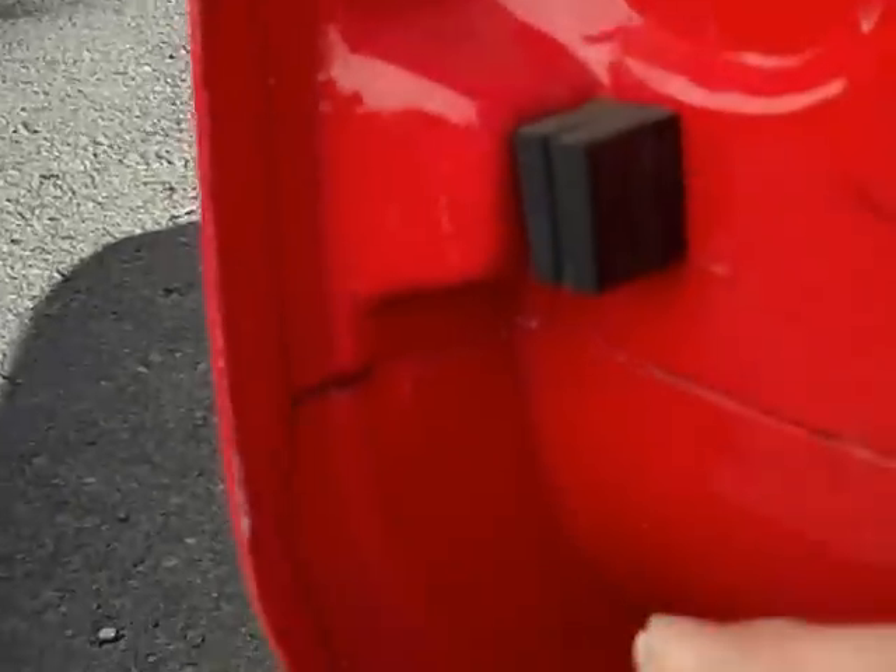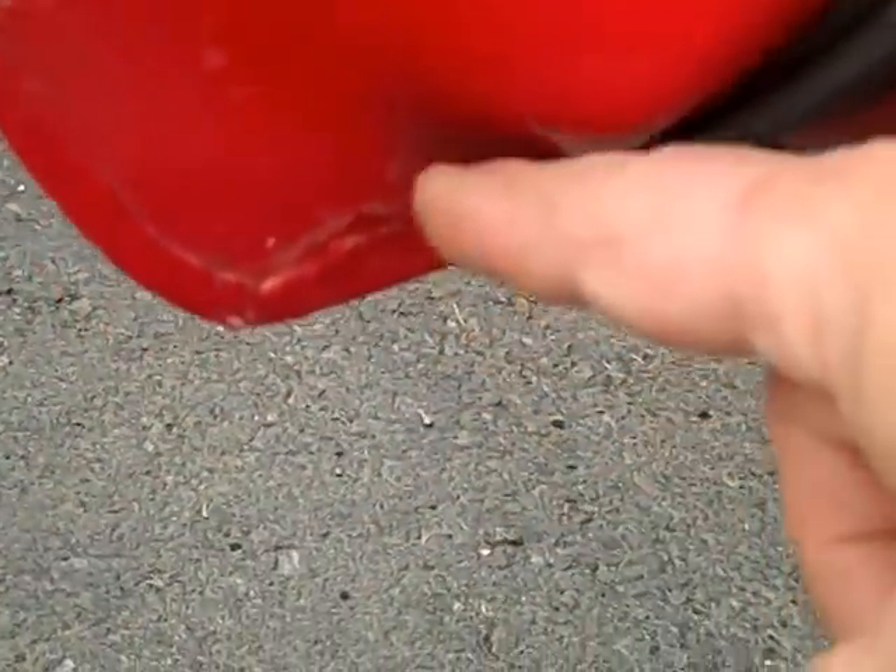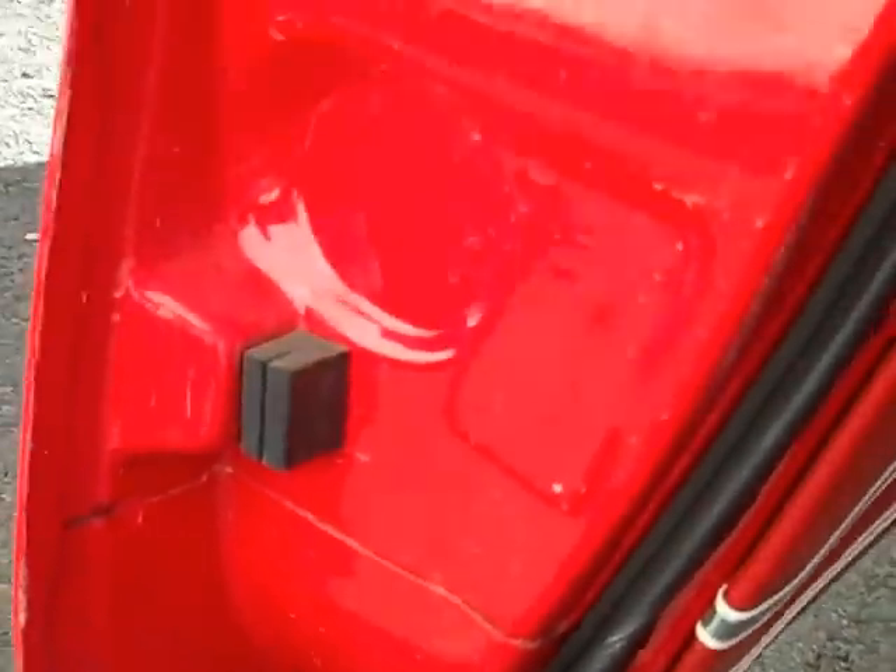Nice doors — you look at the doors at the seam all the way around and it's good. All the doors are very good all the way around the car.